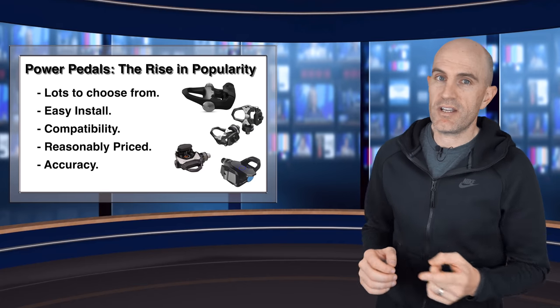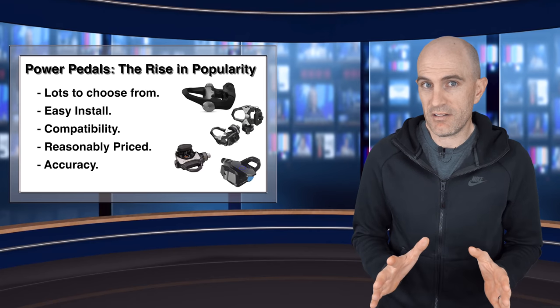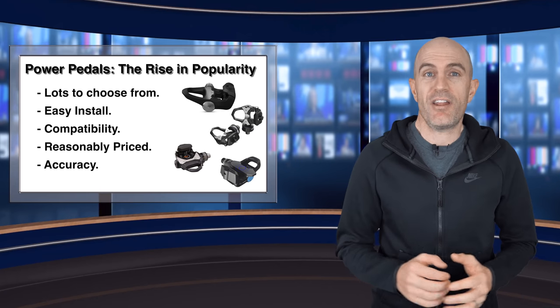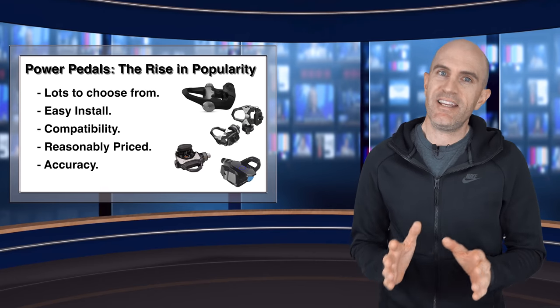Compatibility-wise, these are also the easiest to go with because there's no researching bottom bracket types, spiders, chainrings, or frame clearance issues — they're just pedals and they're pretty much compatible with all bikes. Most of these also come in under a thousand US dollars, which is reasonably priced when talking about power meters.